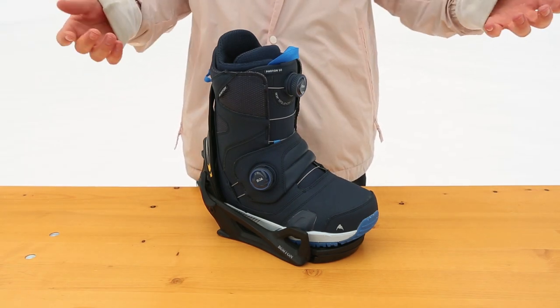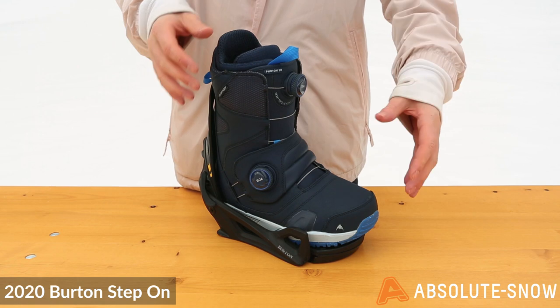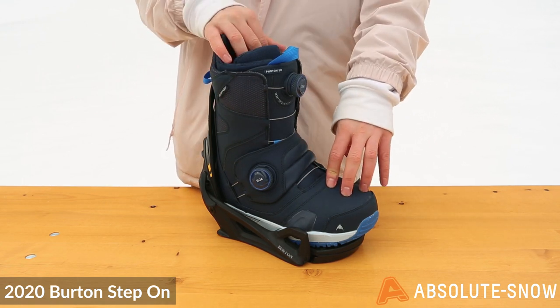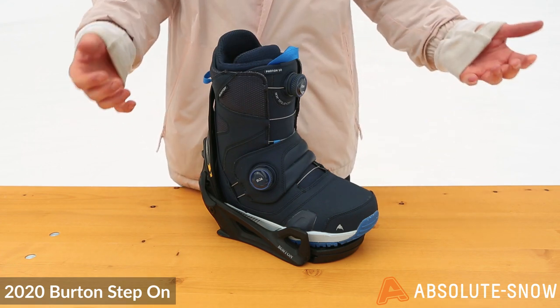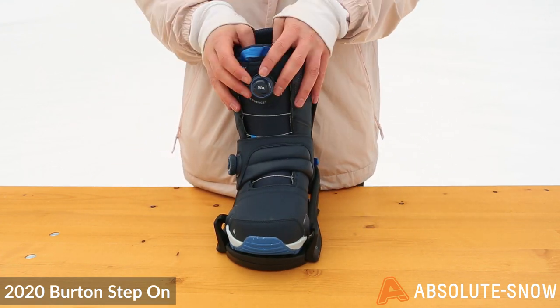Here we have the infamous Burton Step On for 2020. This is a revolutionary, easy, quick step-in system that is matched by no one, and it comes in a variety of different models. Here we have the Photon.